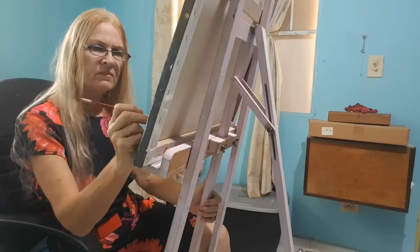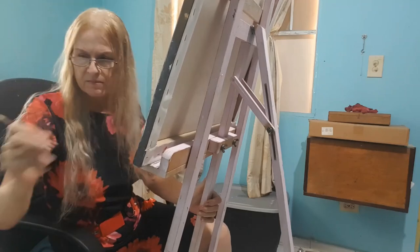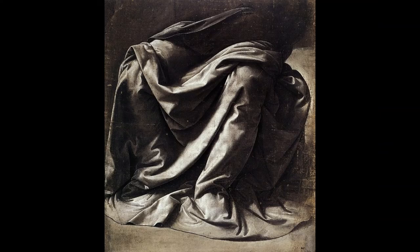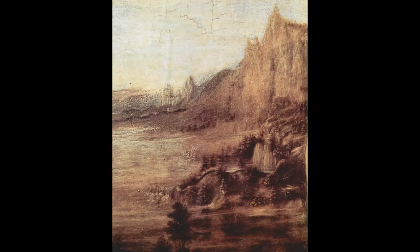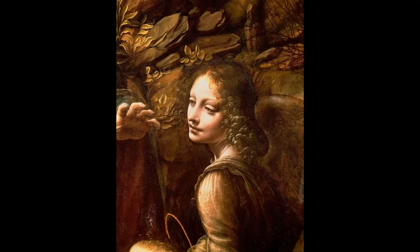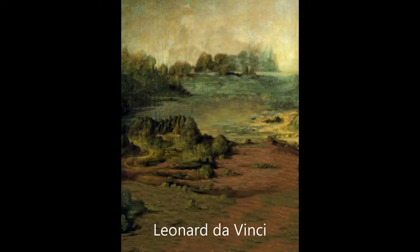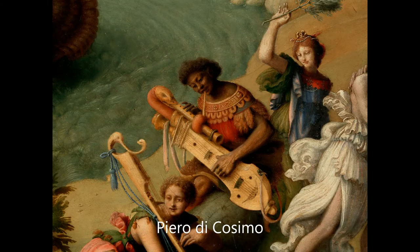Whenever you get a chance to really go to museums or national galleries and look at those old master paintings, you can study them closely. With some of those paintings you can see parts where their background is showing through — you can see the colors they used on those backgrounds — and you can see how they chose to leave parts of their painting just thinly glazed, with the background almost coming through, while other parts are very heavily painted over. This works to create that optical illusion.